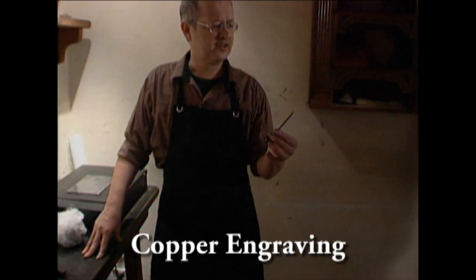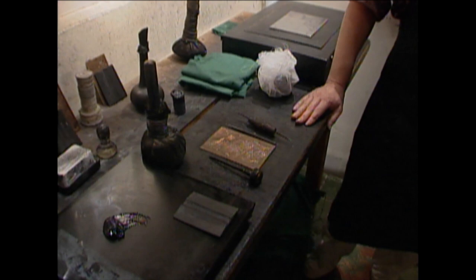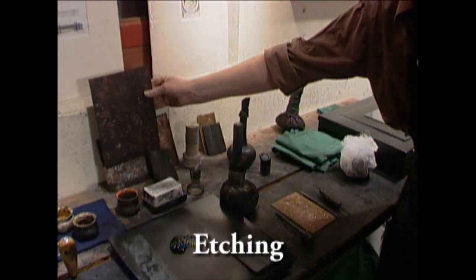In short, you could say that copper engraving is the oldest technique. It started at the end of the Middle Ages and was very popular in the Renaissance. Albrecht Dürer, Lucas van Leiden — they are all famous engravers. You carve directly into the copper plate. That is really a craft that you have to learn. It's a lot of work. And around 1550, they discovered another technique: the etching technique.